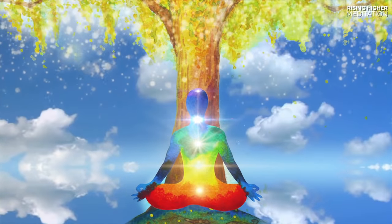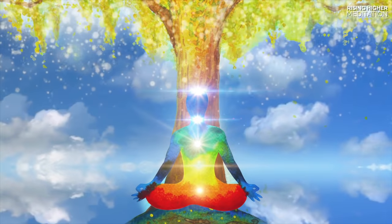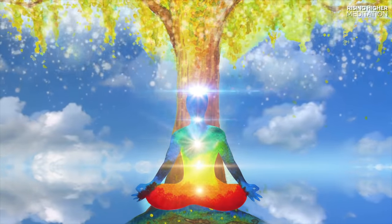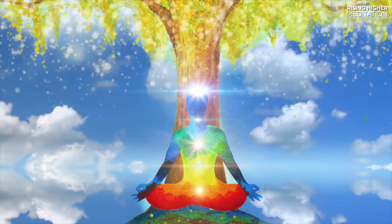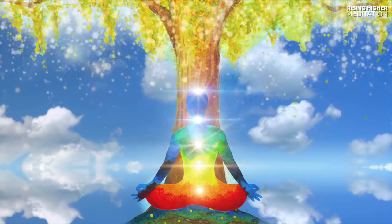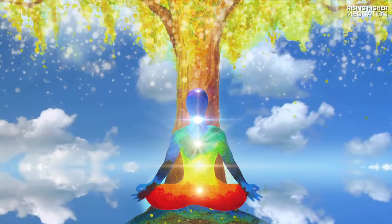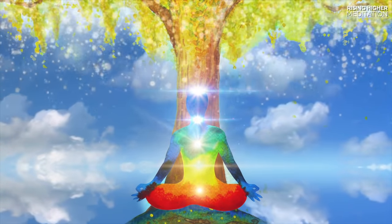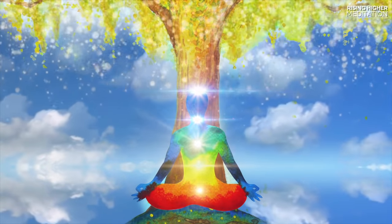Bringing all of your awareness to your breath. Feel your body relaxing more and more with every breath you take. Sitting or lying in stillness, take these moments as opportunities to connect with your higher self, honouring your energetic and divine nature and connecting to your internal wisdom.